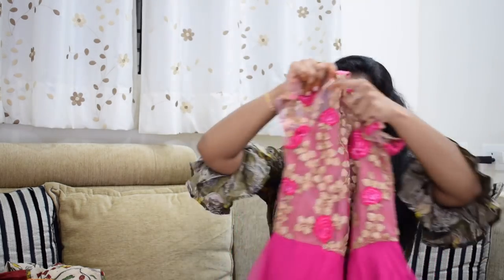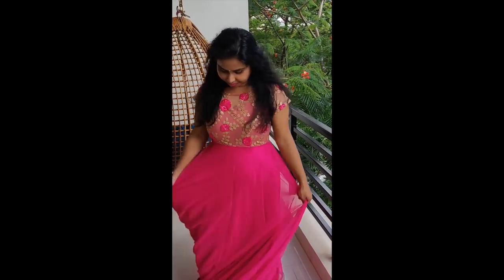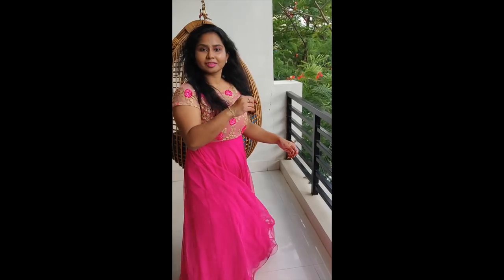It looks so, so good. This is our first dress. I forgot to mention — our net material is around 3 meters, and I also bought the net at a shop called Shakir Traders.